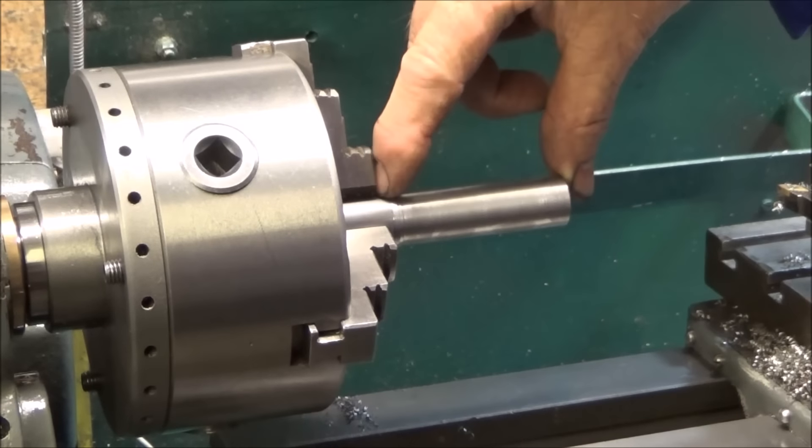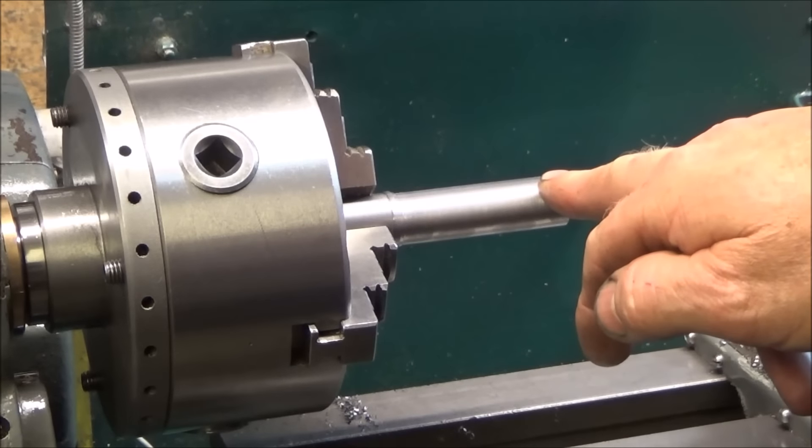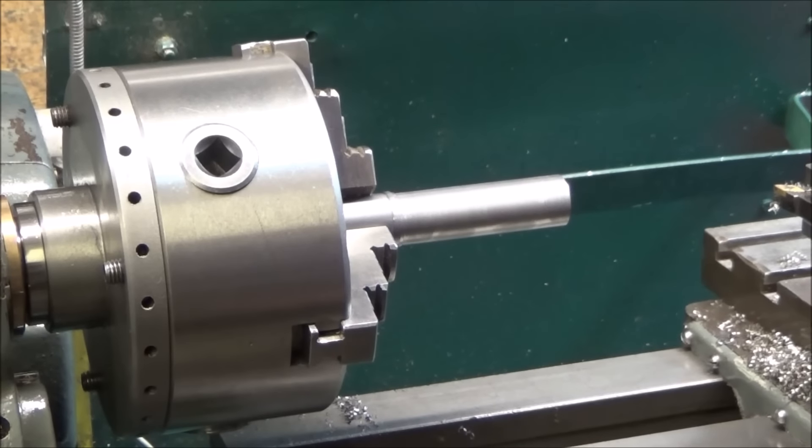I'm going to give the machine another test. I've got this piece of mild steel with quite a bit of overhang and I'm going to do a 40 thou cut. Incidentally, I've taken the guards off the machine just for this video — I wouldn't normally run the machine without the guards — and I'm using a carbide tip.